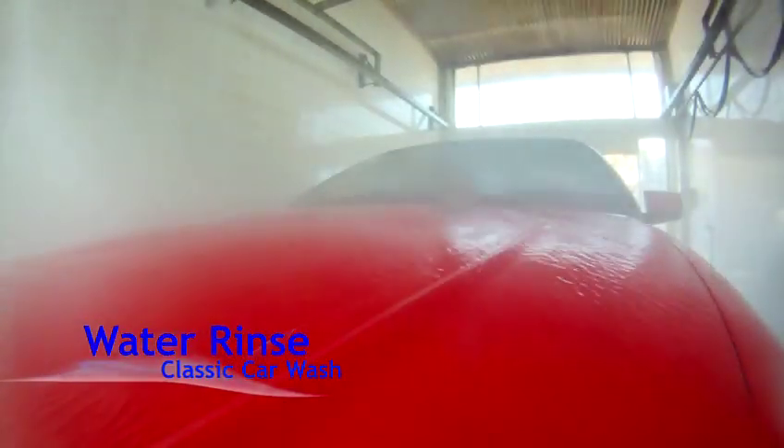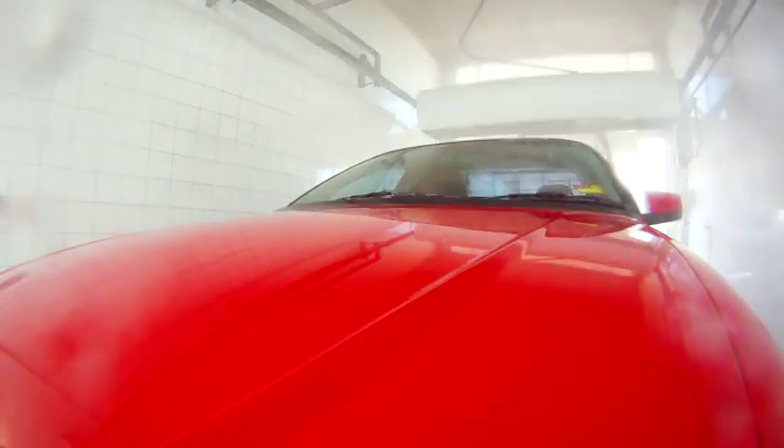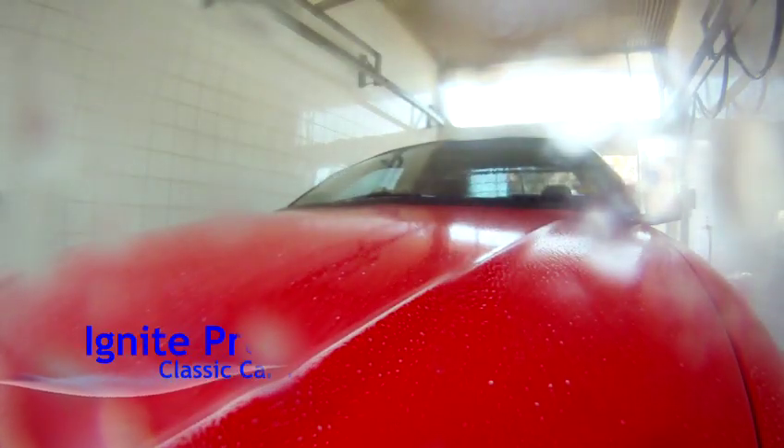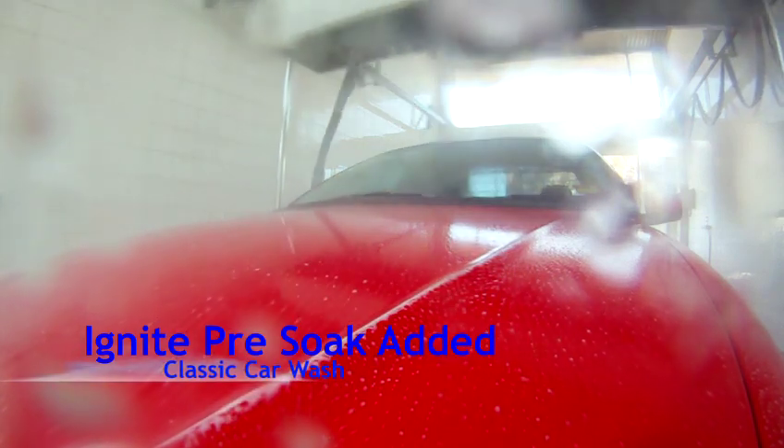As you can see, the wash pads take all the FuseFlex product off the vehicle. We then see the Ignite pre-soak comes onto the vehicle, eliminating any grime or inorganic material the FuseFlex powder did not remove.